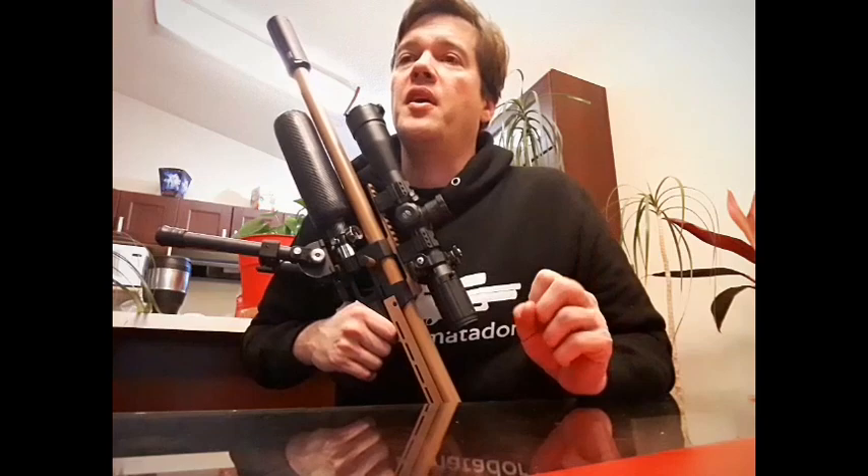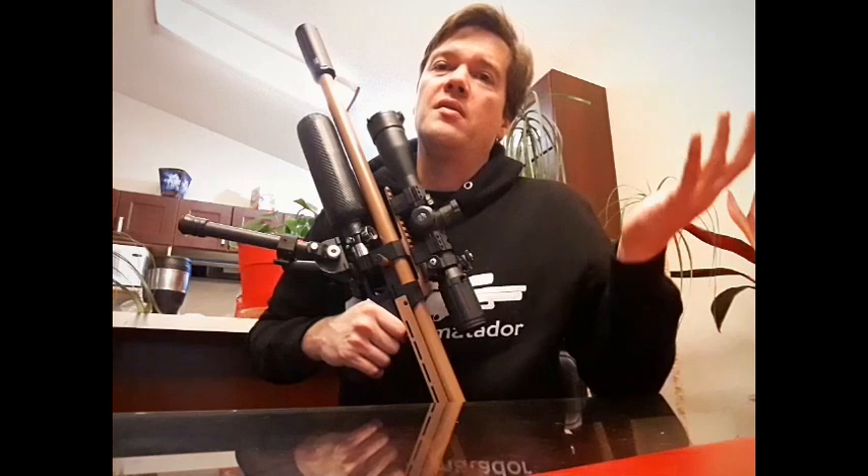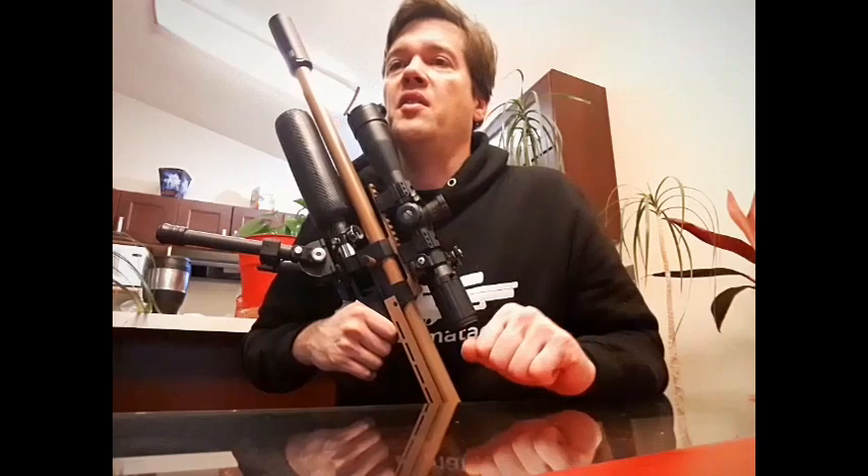There's a Picatinny rail, for all you guys who want to know — not the dovetail. I think of dovetail and I think of a toy most of the time. But this has an actual, professional, real Picatinny rail.